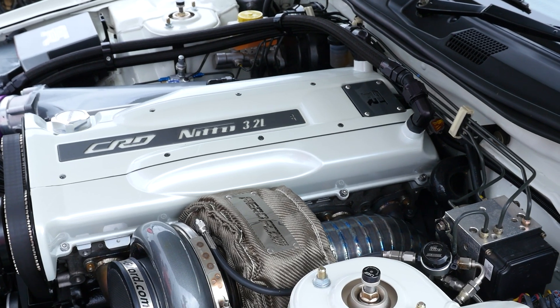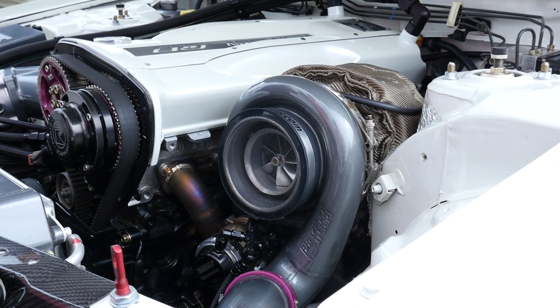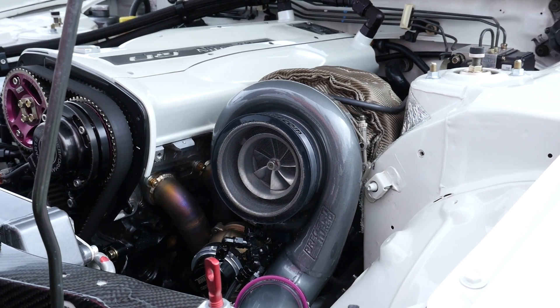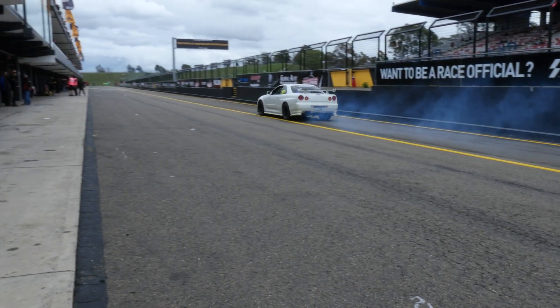We have people in RB26 configuration running well over 1500, nearly touching 1600 horsepower with our RB26 1.2 head gasket, so it's fairly safe to say we've overcome any pre-existing issues. A lot of the technology for serious high-boost drag racing engines has always been to do away with a conventional gasket and use a stainless ring that actually cuts into the cylinder head. There are some downsides with that in terms of damage to the head, and this o-ring technology you're using — does it do any damage to the block or head?